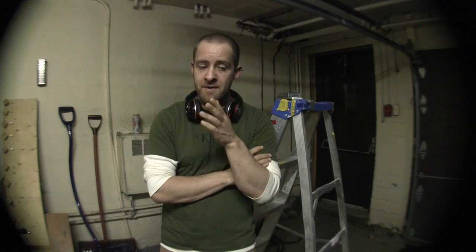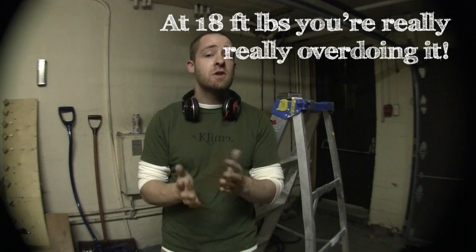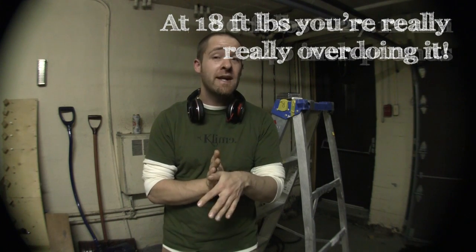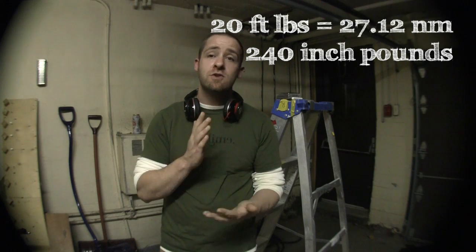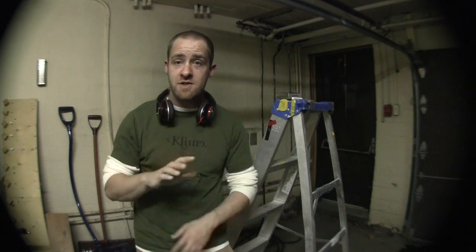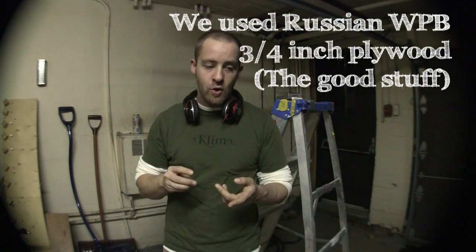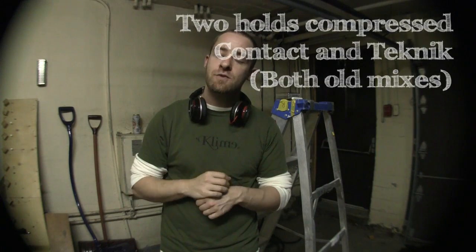Most people on average can torque up a climbing hold with a normal T-wrench to around 15 to 18 foot-pounds. We took a lot of holds up to 20, took them all to 15, took them all to 20, and some up to 30 because there was just no movement. A lot of times we pulled the T-nut through the wall, or we just got the washer pushed through on the hold.